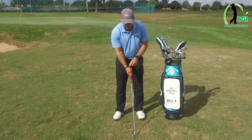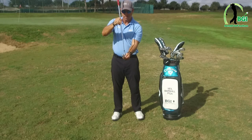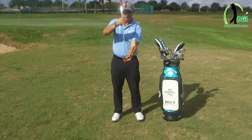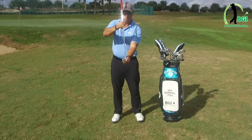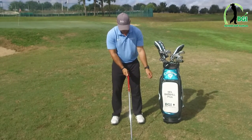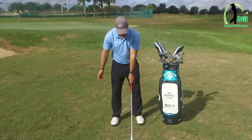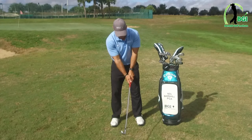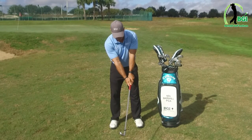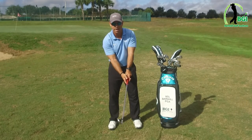One thing I forgot to mention at the beginning: notice the club face here. Think of it like your foot — the toe of the club, the center of the club, and the heel of the club all need to be pointing straight ahead. You need to be very aware of that when you take your grip. So I come in here, club face pointing straight ahead — V to the right shoulder, put my right hand on there, V to the right shoulder. You should feel the grip pressure in the last three fingers on the left and the two middle fingers on the right.